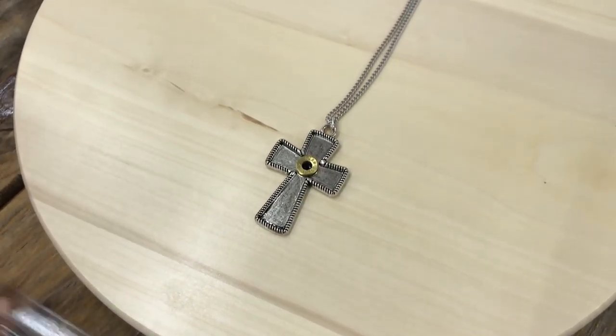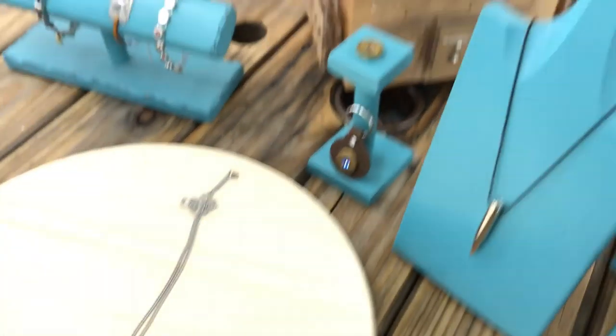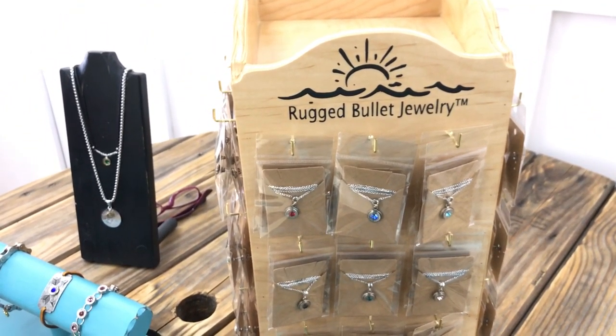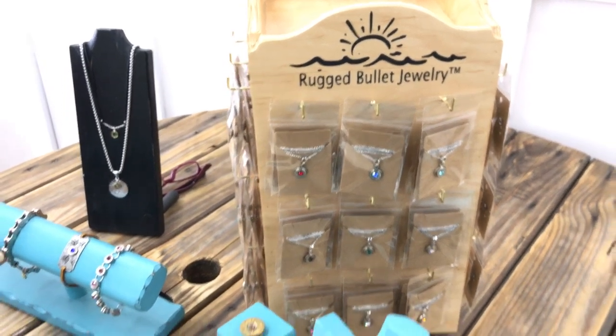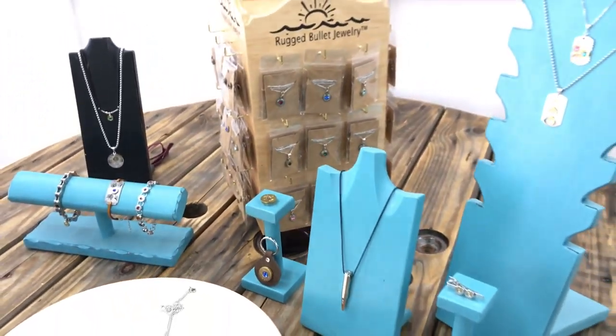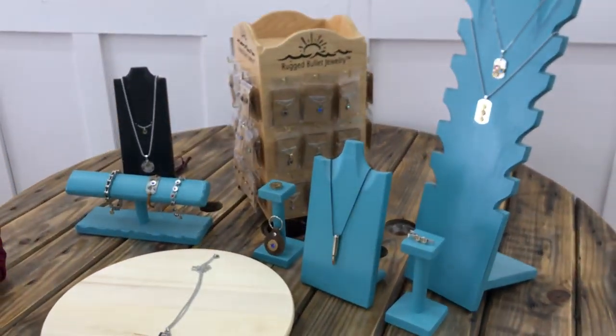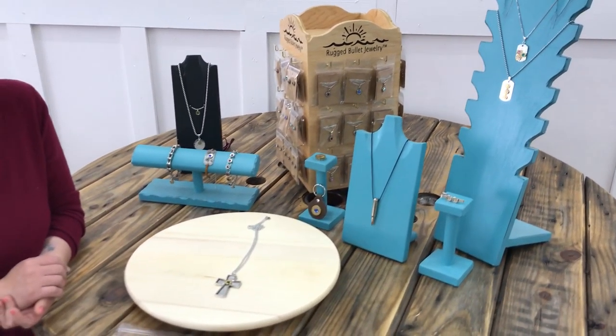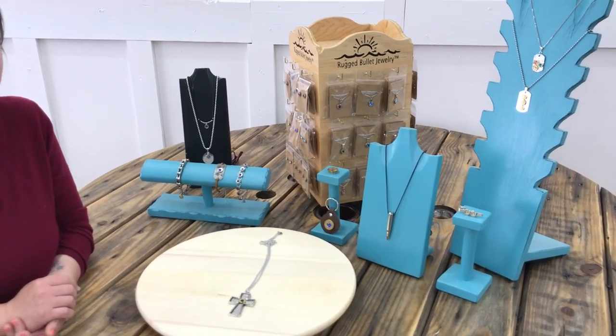With all our Ragged Bullet Jewelry, we have a limited warranty on all our jewelry pieces. If you're interested in additional information regarding the limited warranty, or if you're interested in purchasing any of our bullet jewelry in wholesale, you can check that out on our website and we'll give you detailed information on how. Thanks for joining us!